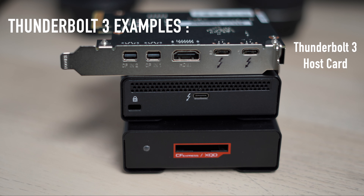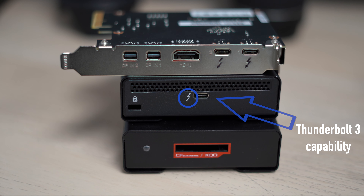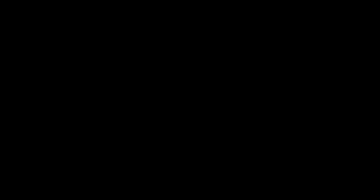If you take this Thunderbolt 3 host card, or BlackJay TS1-CSQ Thunderbolt 3, CFexpress and SQD Reader for example, its USB-C port always has this Thunderbolt logo by the port, so we know it has Thunderbolt 3 capability.